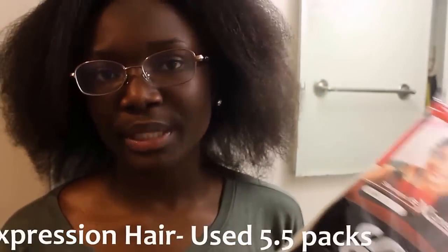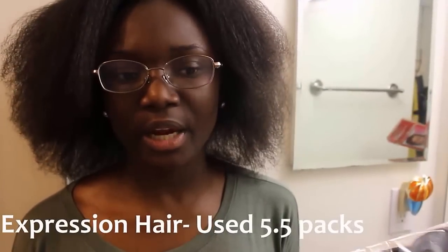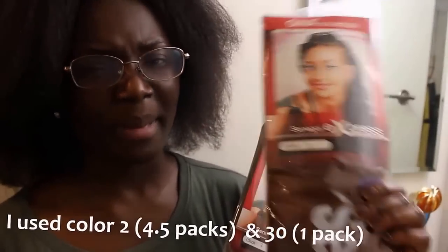The hair I usually use to braid my hair is just expression hair. There are lots of brands out there that carry expression hair. This particular brand I'm using today is called Gina Collection, and I'm using color 2. I can't decide if I want some color, but I'm probably going to use color 30 for the back if I decide to add color.